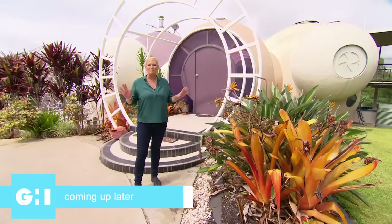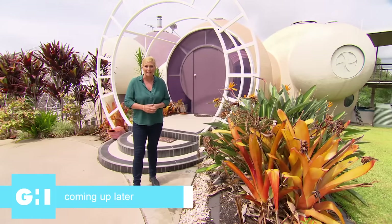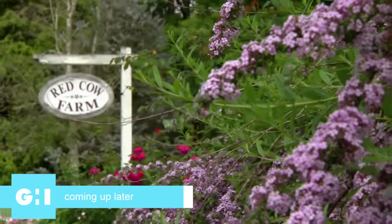This is a family home in Queensland, a bold architectural statement that celebrates the beauty and simplicity of the humble circle.